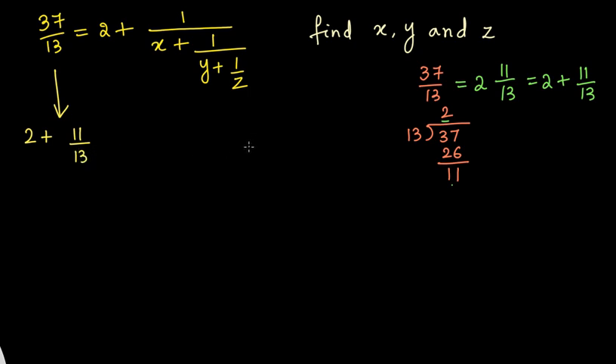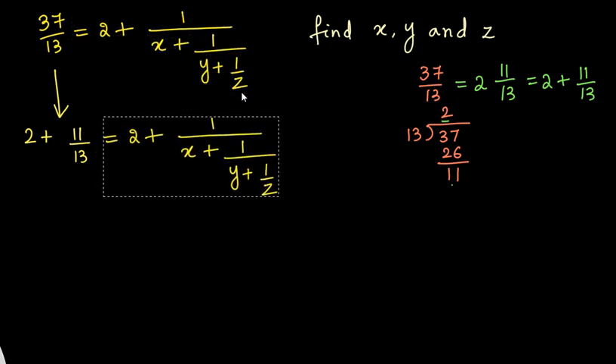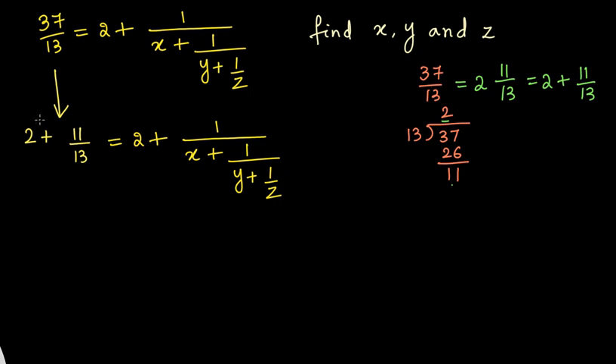Instead of writing the right hand side again and again — it's a long expression — I've just copied it. Now you can observe the left hand side and right hand side. We see some similarities: we have 2 plus on both sides. So we need to make sure both sides resemble the same expression. Now we have to take care of 11/13, because on the right side we have 1 on the numerator, but on the left side we have 11.